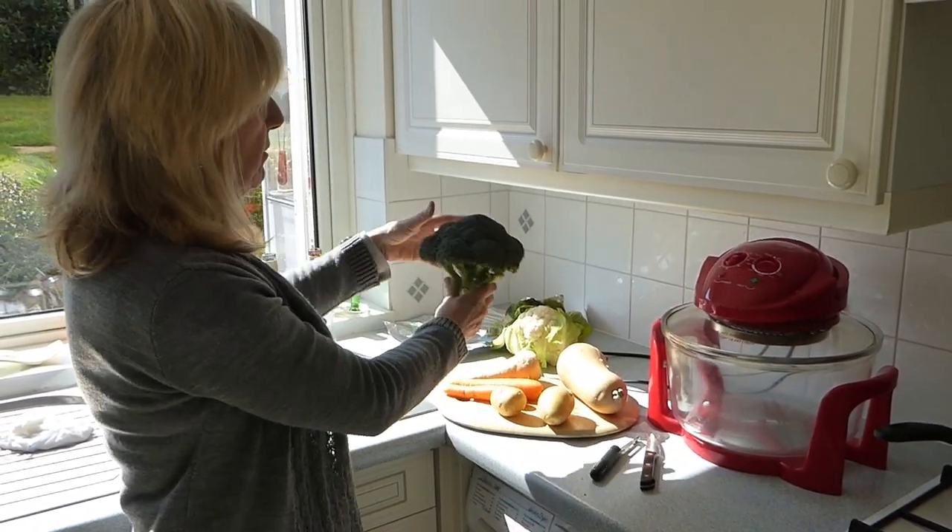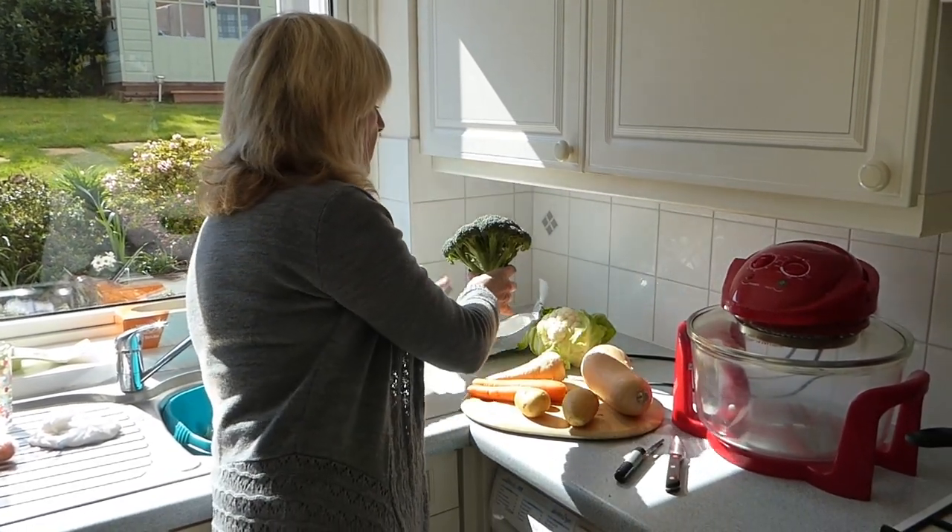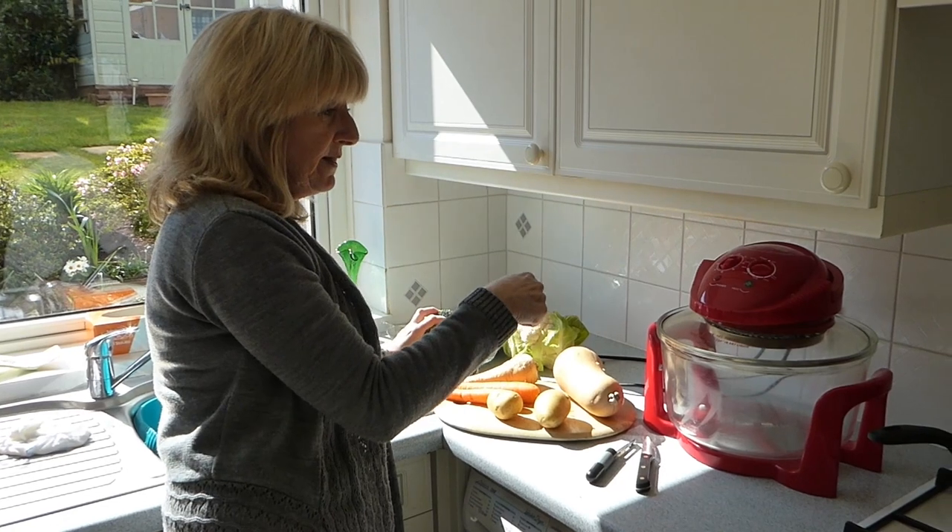If it grows above the ground, then you need to pop it into some foil with a little bit of water on it to steam it.